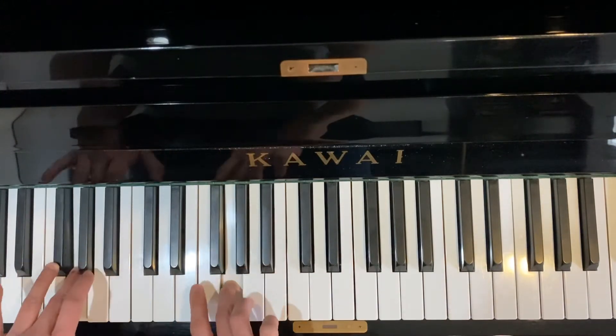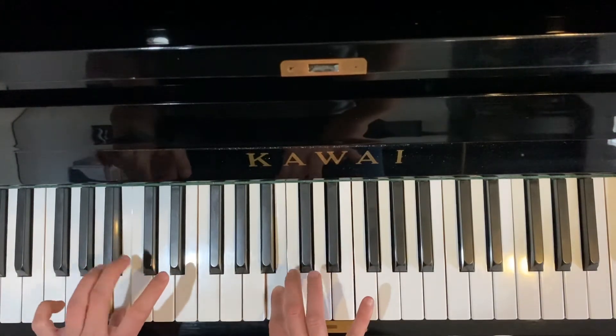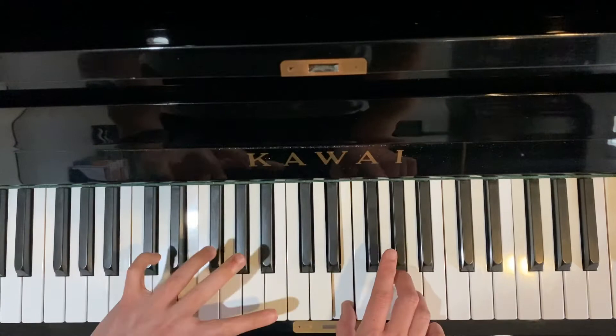Finger three together, now let's turn. Now three, and then. Now left hand.